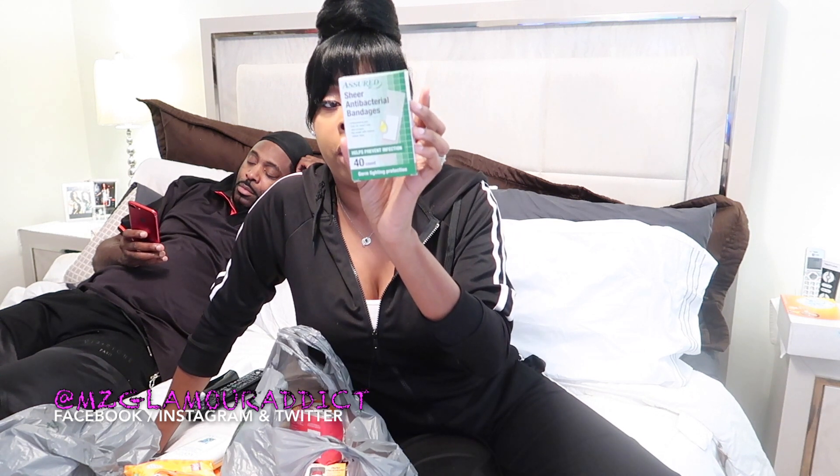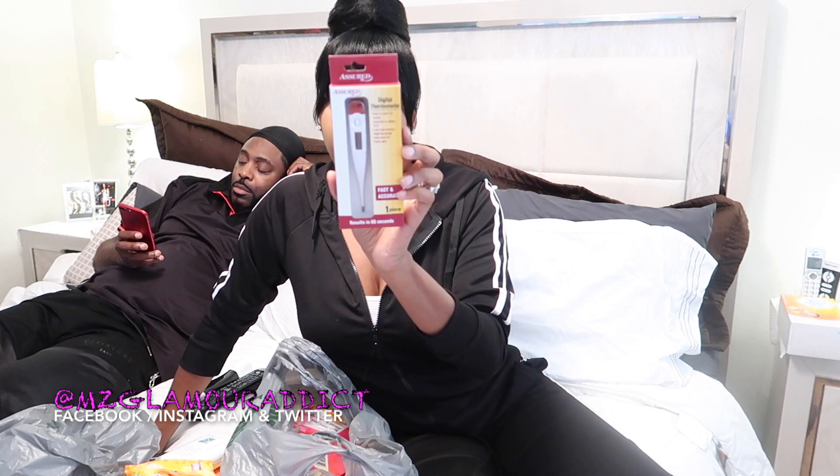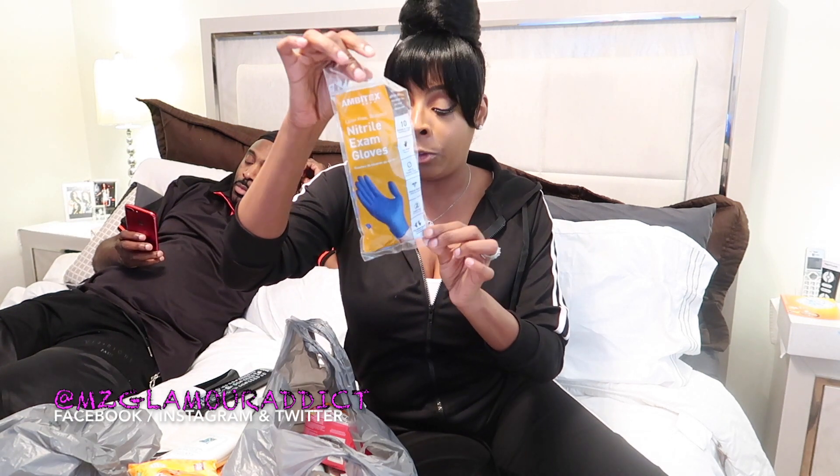I bought some sheer antibacterial bandages to put over the incision points once they begin to close up — and these are antibacterial. I also want to keep checking my temperature to make sure I don't get a fever, so I purchased a digital thermometer with an easy-to-read LCD screen. The doctor told me to check my temperature every two hours to make sure I'm at a normal temperature. I also got some disposable gloves — I'm going to get another pack because this one only has ten.